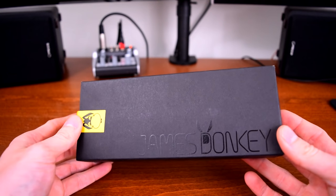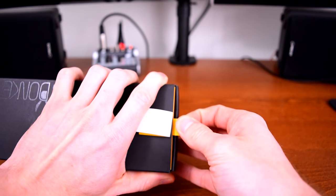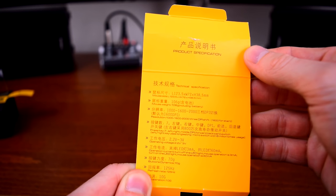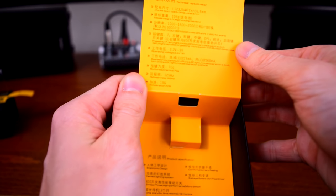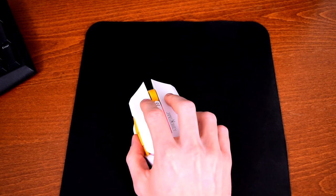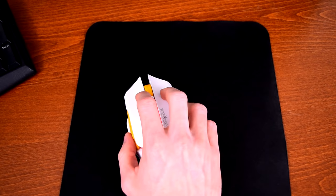The 102 comes in a surprisingly attractive box — honestly, I was expecting something much simpler. Pull the tab to expose the sleeve, and you're greeted with their goofy logo and a view of the mouse. Inside the yellow jacket are the specifications: dimensions, weight, DPI levels, button description, a few things about power use, refresh rate, and acceleration rating. Note that that's acceleration in terms of how fast you can move the mouse before it starts to have trouble tracking, not the typical move-your-mouse-faster-and-sensitivity-increases acceleration.